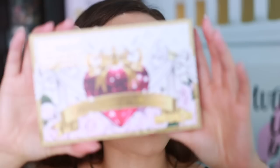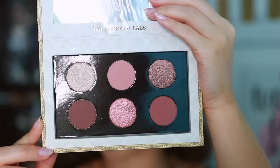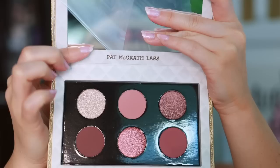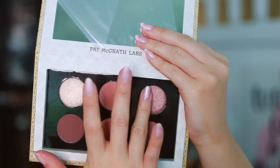The first palette I'm going to feature is the Mothership Iconic Infatuation. This one is the least unique — I pulled a lot of palettes that were very similar to it — but it was also the one I was most attracted to, if I'm being honest. I love how the back of the packaging has these flowers; I think it's so pretty. In here you can see we have three mattes and three shimmers.